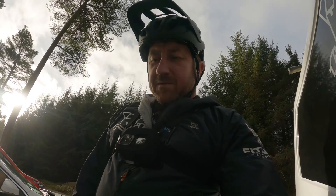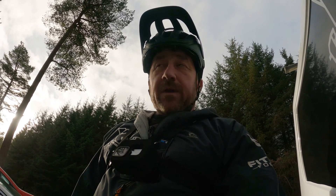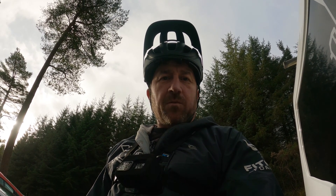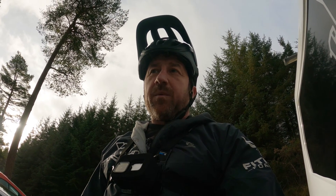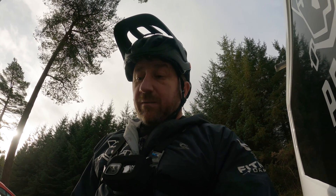Alright, so here we are. We're at Ballinistoe Bike Park and we're going to hit a 14K loop — single track climbs, some red descents, some black descents. I'll vary it up; I won't do the same loop. I'll go around with the same climbs going up but different descents on the way down, varying from reds to blacks. We'll see how we go.